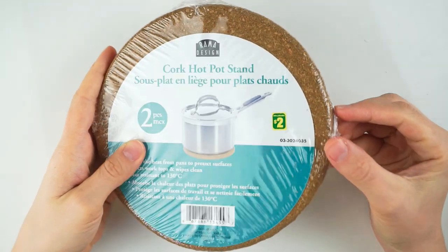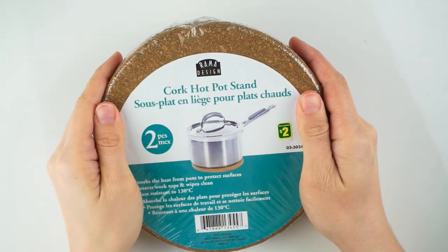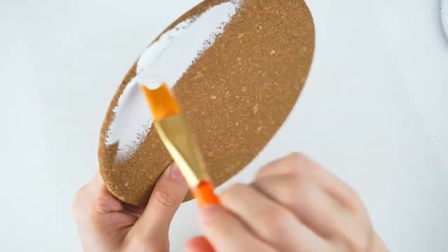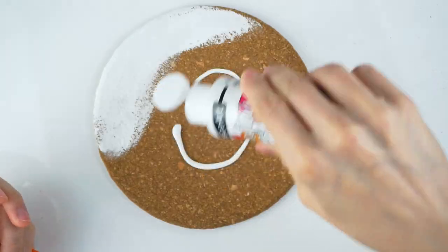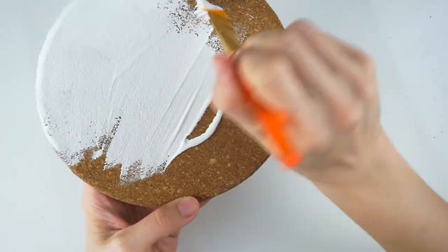First you will need some cork hotpot stands. As usual I bought these at the dollar store, but you could also use some styrofoam discs. Then cover your cookies with one or two layers of white paint to cover the color of the cork. The cork drinks up the paint so you will have to be very generous with it.